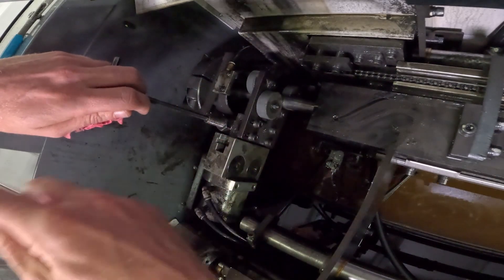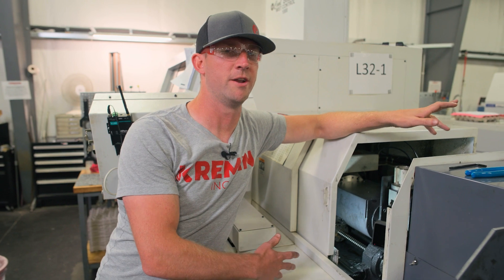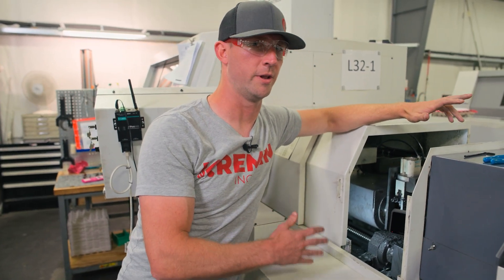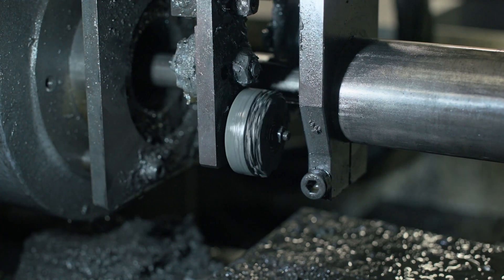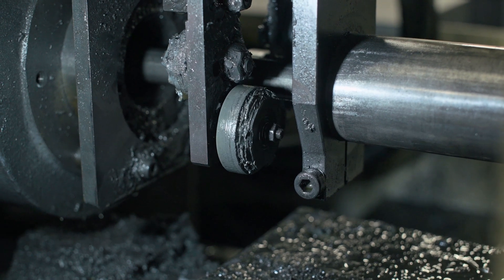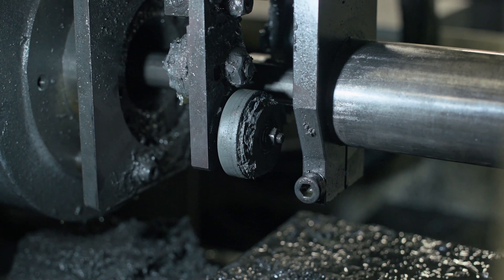You're going to spend money replacing wheels and possibly spend money remaking parts. Now these are expendable parts, meaning that no matter what you do, at some point you are going to need to replace them. Here we have an example of a set of wheels that have long since been past their life. How quickly they get here is a matter of how often and how accurately you set them.